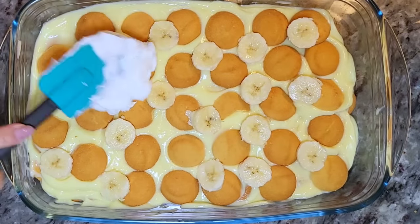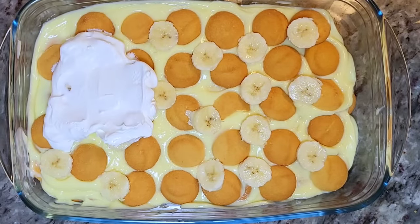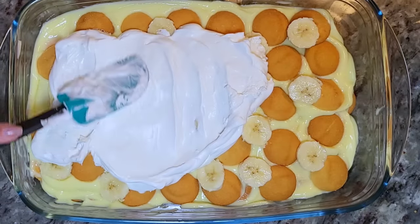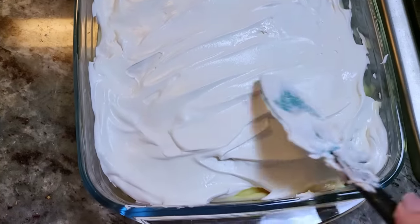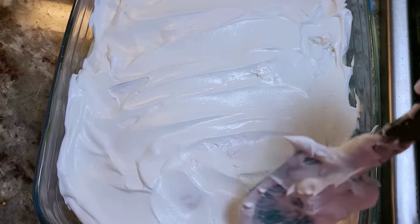Now for the whipped topping. If you have three cups of heavy whipping cream and some powdered sugar, you can make your own whipped cream — but I'm doing easy peasy today. I'm going to spread that all over the top. You want to make sure you cover all of the bananas because they will oxidize if you don't, so make sure you cover everything well.